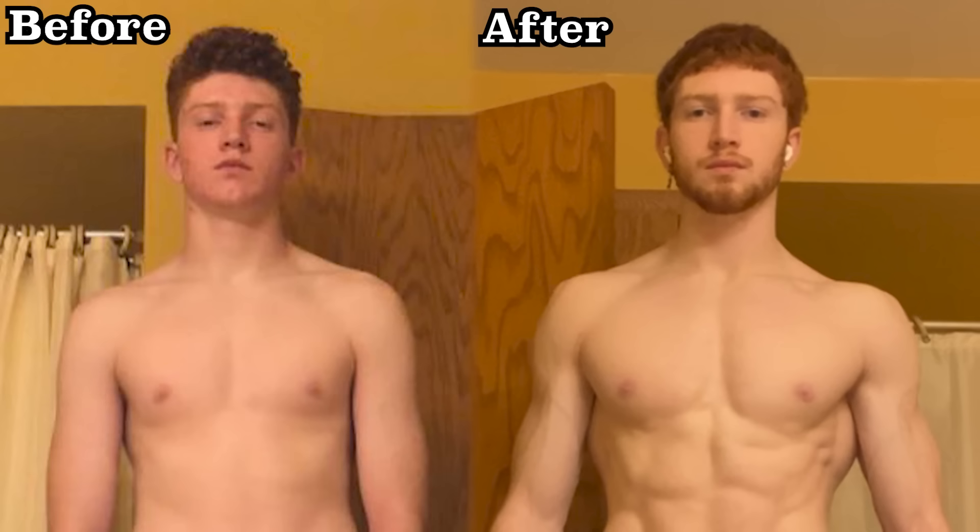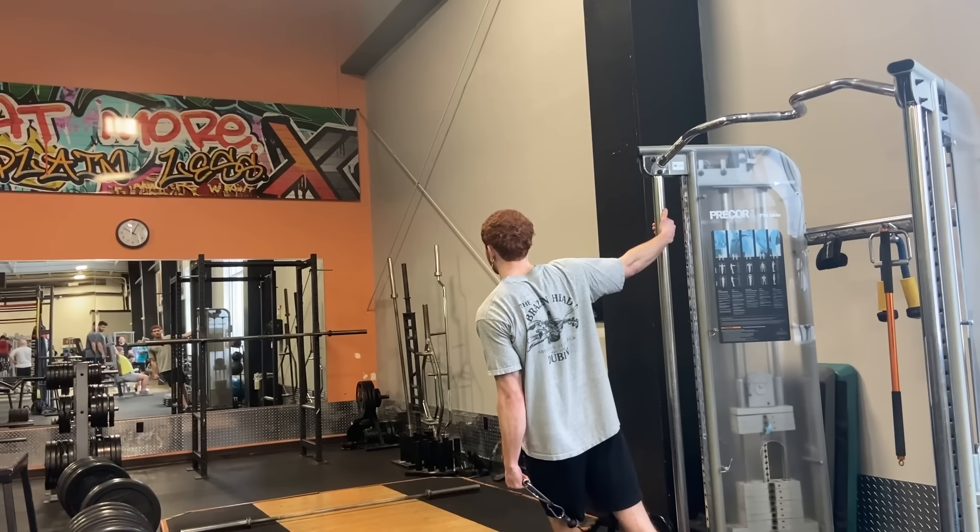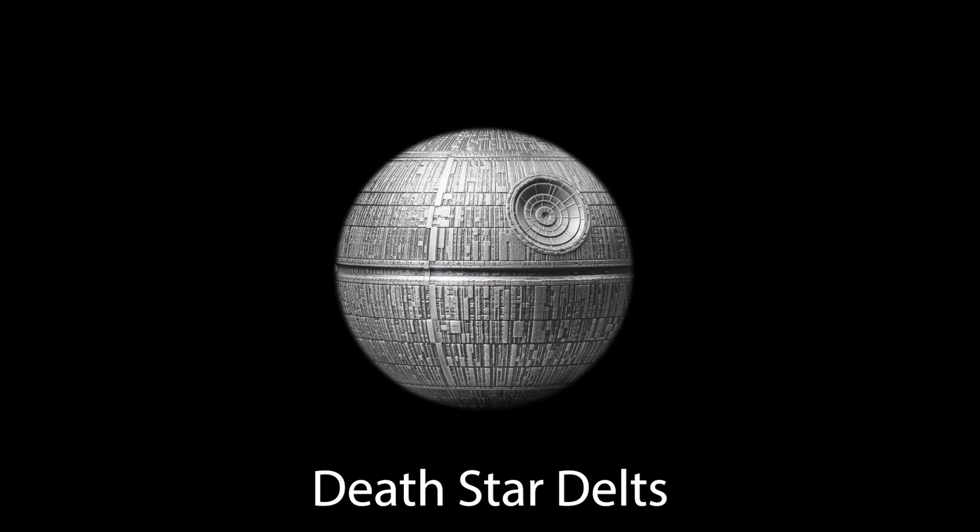We want to have good shoulders because it makes us look way cooler, but many people could be training them better and they're leaving a lot of shoulder gains on the table. I'll show you how you should work them out and give the best exercises to hit all parts of the shoulder — that way we can all get those Death Star delts.